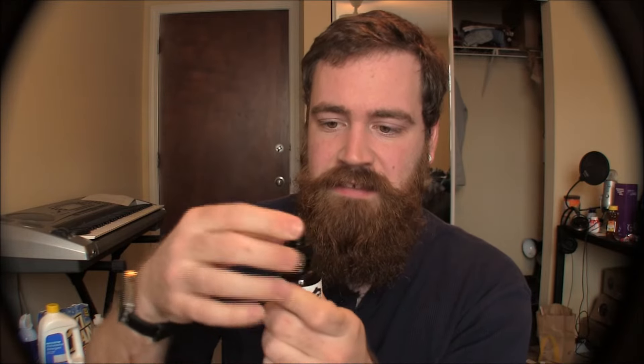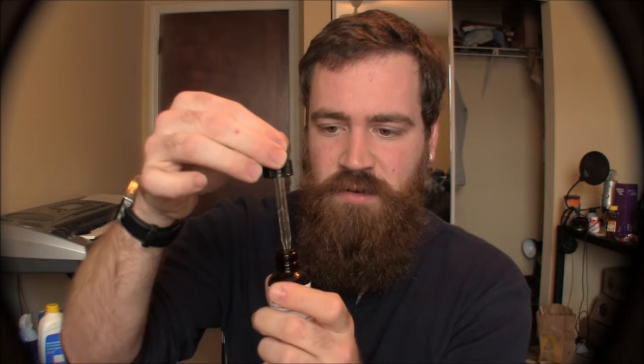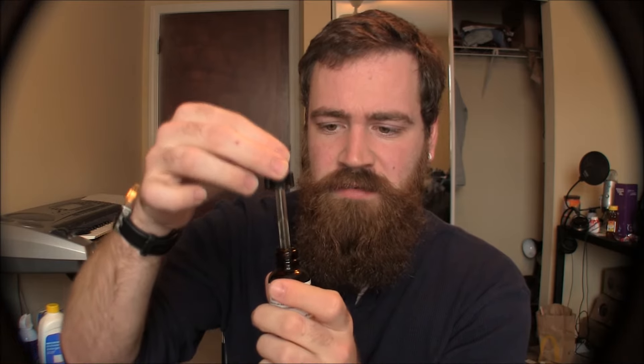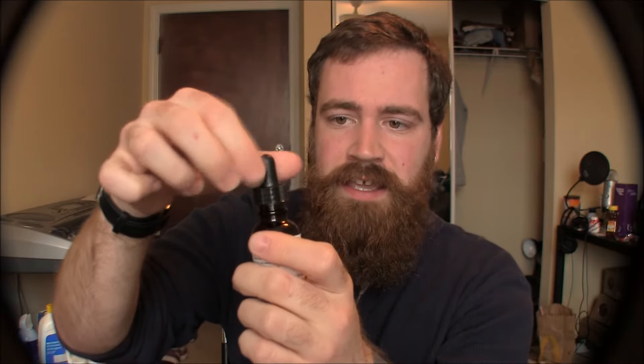I also like that they have a nice little dropper. Some beard oil companies don't use a dropper — they use a little plastic piece at the very top of the bottle that's supposed to release only one drop at a time, but those things really don't work that well.